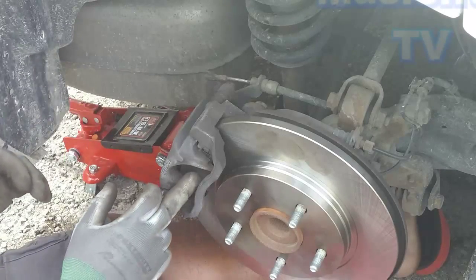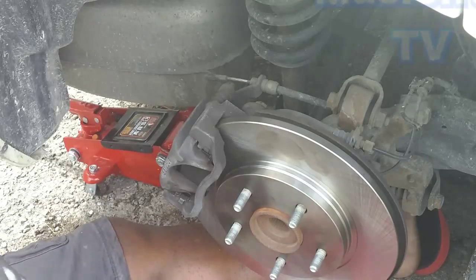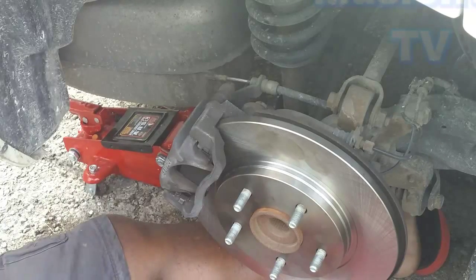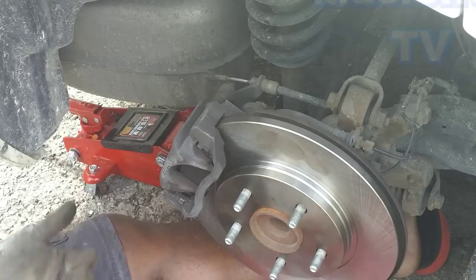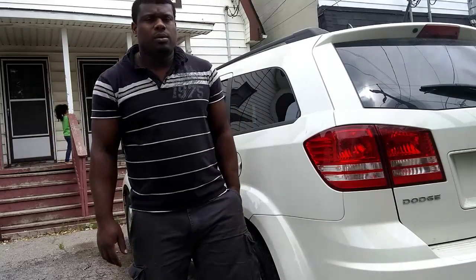We finished putting on the brakes — new brakes, new rotor. That is how we do it at home. Easy as that. All you have to do now is put the tire back on and you're good to go. There you have it — how to change your brake pads and rotor on a Dodge Journey 2010.